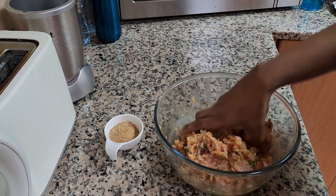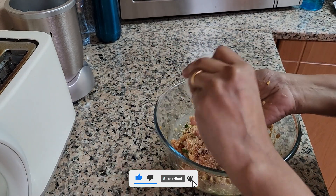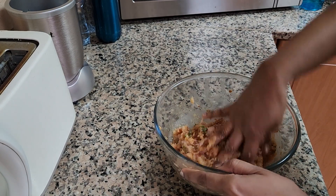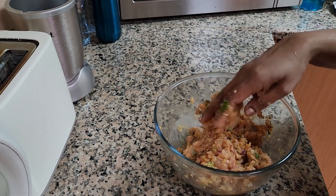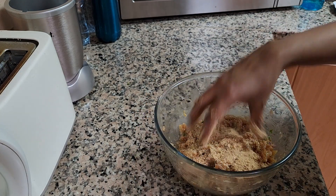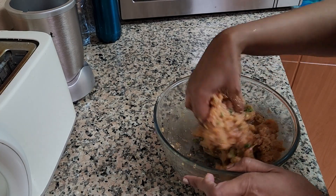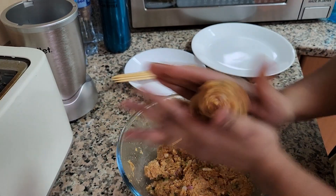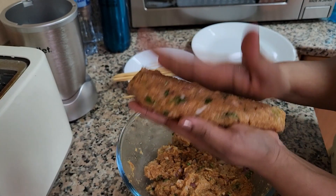Now add the breadcrumbs a little at a time. One to two tablespoons is usually enough, but if the egg is a little bigger you may need to add more, so keep adding as required. Gently combine the whole mix and bring everything together. You can see that it is now in a state where you can actually roll it into kebabs. I'm going to make some larger-sized ones for myself first.